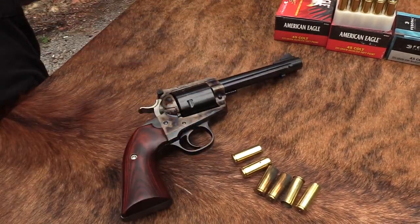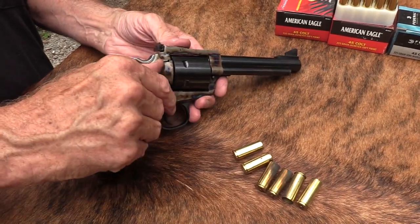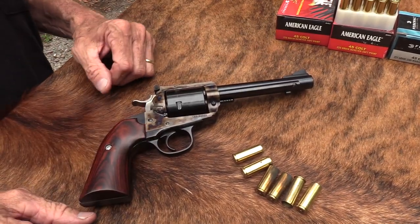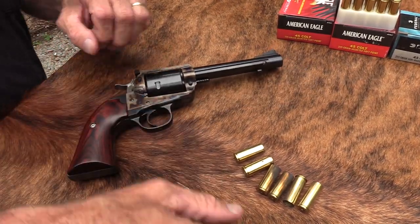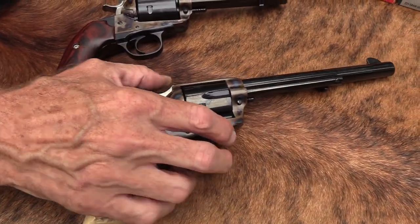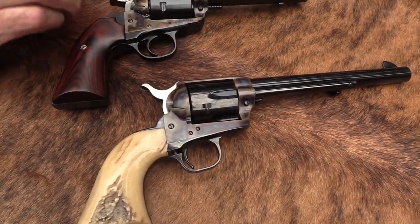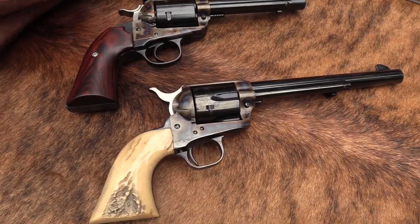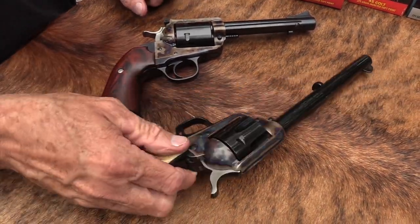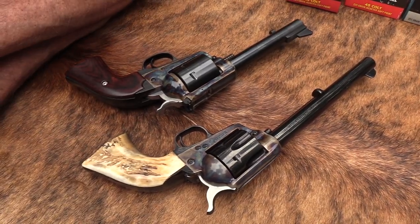That's what we've got: the color case hardened Bisley model, and it is an interesting looking gun. You don't see color case hardening that nice on a Ruger very often. It's very close to this Colt - this is a fairly new third generation Colt. Check out that video if you haven't seen it - three generations of Colt - and the color case hardening looks very similar.